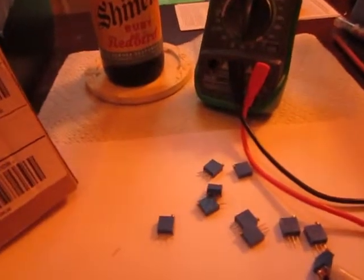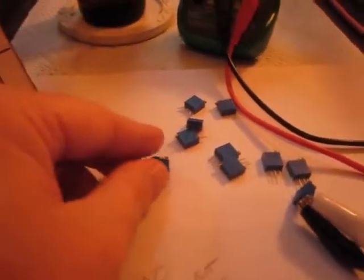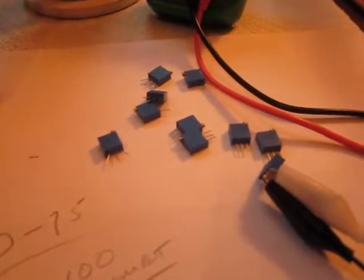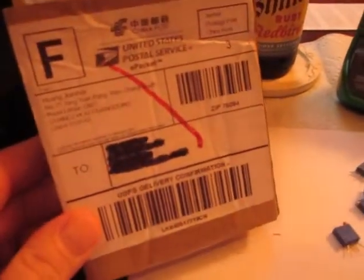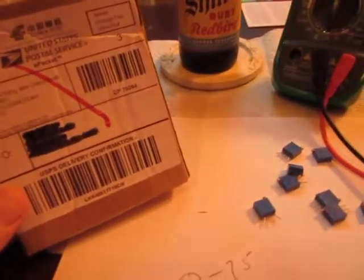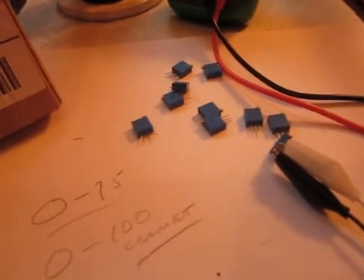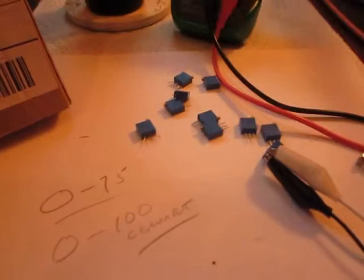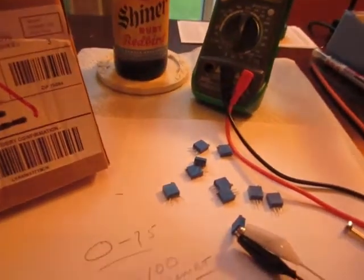I went online thinking about buying one United States-wise, but found out they want like $2.50 to $5 for one of these things. There's a Bourns brand — $32.96. These are the knockoff brand from somebody in China that I bought off eBay. I bought 10 of them for $4, no shipping, no tax. They got here in nine days. I checked each one of them with my cheap digital multimeter, and they all work just fine.